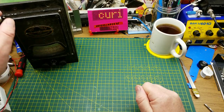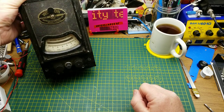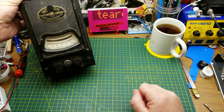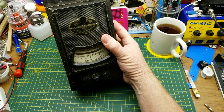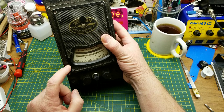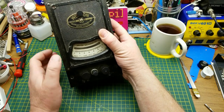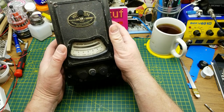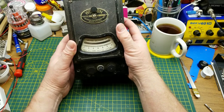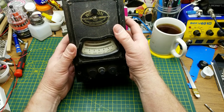Today I'm going to take a closer look at this vintage Weston galvanometer that my buddy, another maker, sent a while ago. He picked it up at a flea market down in Florida — this and one other thing bundled together for 10 bucks, which is pretty impressive. I wish I lived close to flea markets like that.